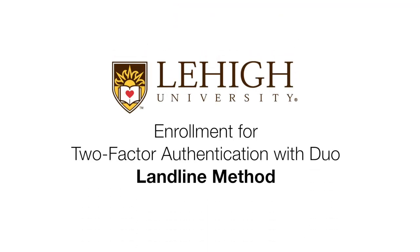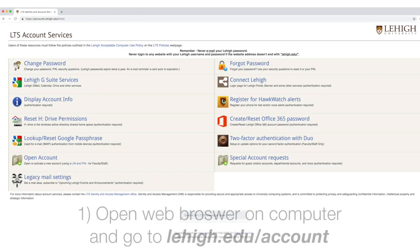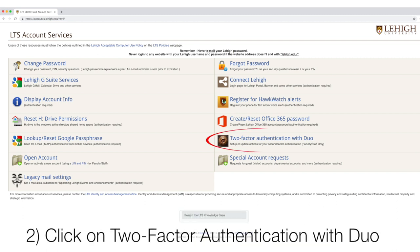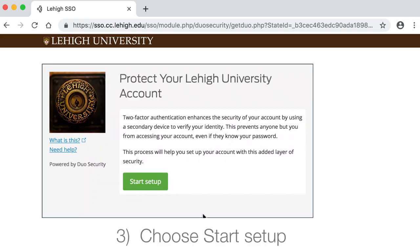Enrollment for Two-Factor Authentication with Duo Landline Method. Open a web browser on your computer and go to lehigh.edu/account. Click Two-Factor Authentication with Duo. Choose Start Setup.